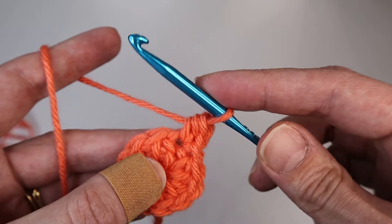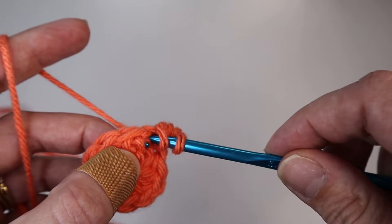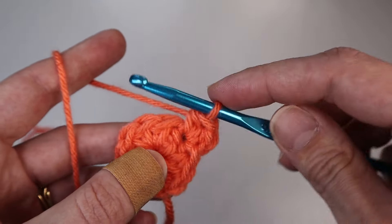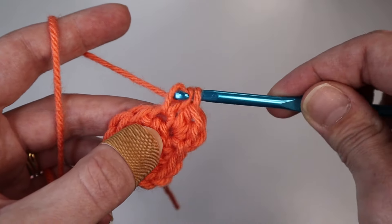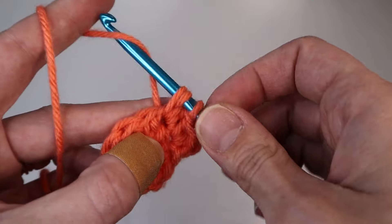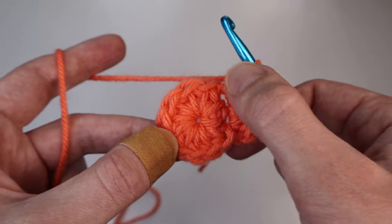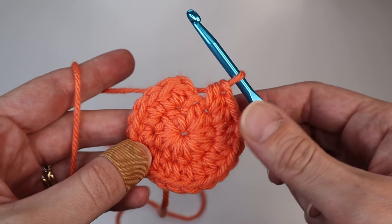Do that one more time into that same stitch: yarn over, insert your hook through the same stitch, yarn over, pull through, yarn over and pull through all three loops. You'll do that all the way around — two half double crochets into every stitch. Because you had 10 half double crochets in the first round, for the second round you will have 20 half double crochets.